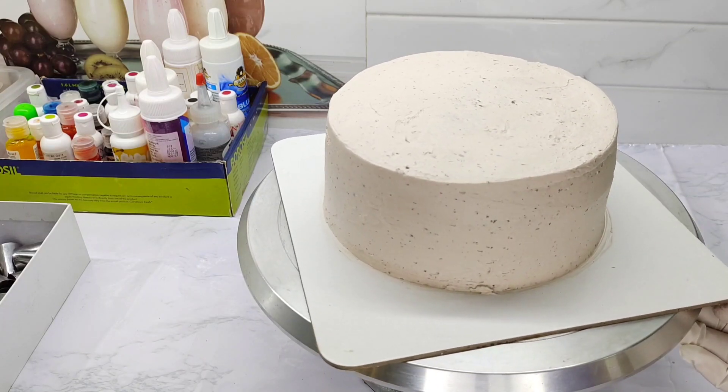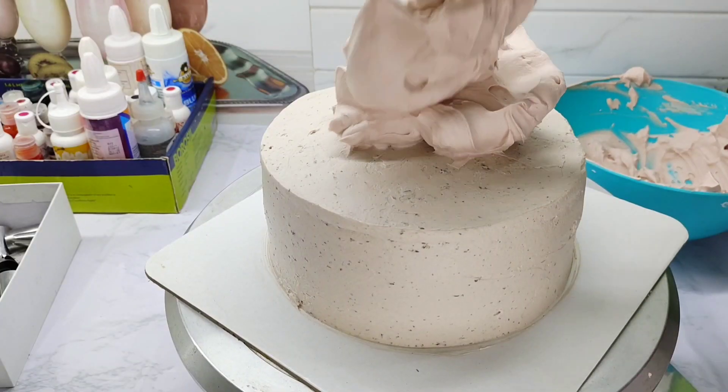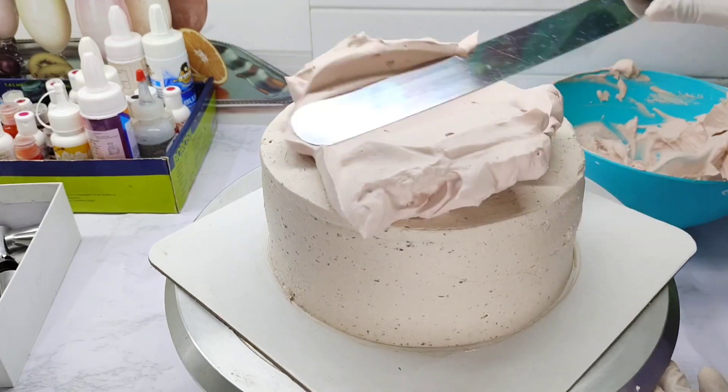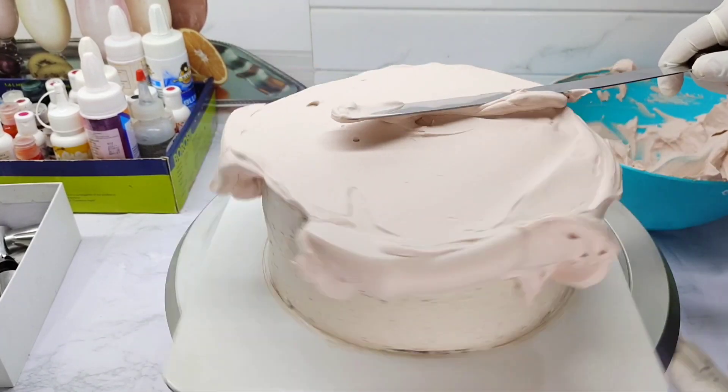We will put in the filling. We will use half a cup. This cake will be frozen in the fridge. Now I am going to put on the final coat.